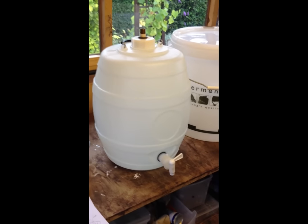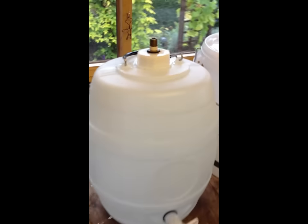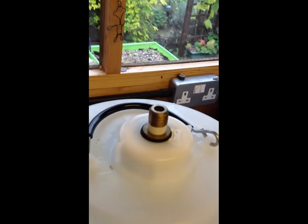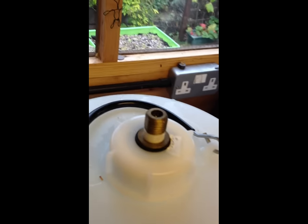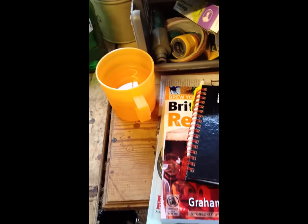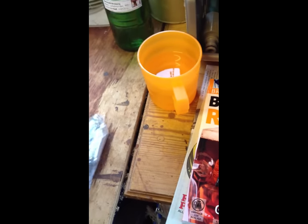Next up is my pressure barrel — that is the secondary fermentation stage. This one is about 30 litre capacity. It's got a tap, and a connector here for putting in CO2. And here we go — this is the CO2. This is a CO2 capsule.